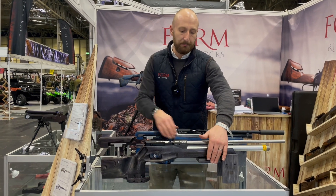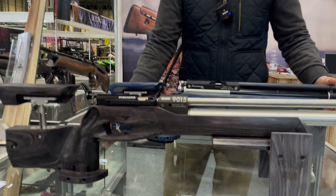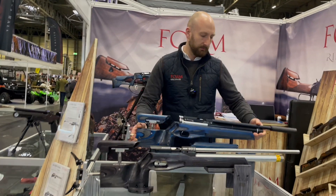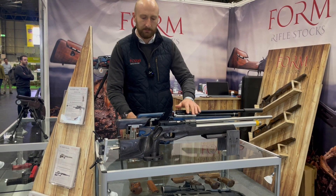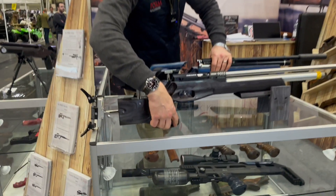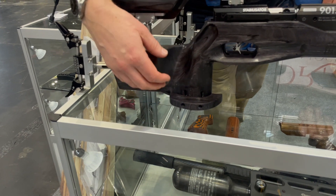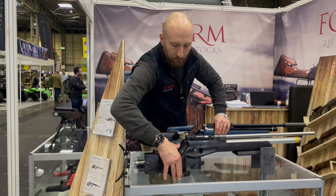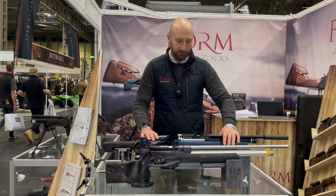We are machining bench rest blocks as well and we also have our palm rest itself — that just tightens up on some T-nuts and you can locate it exactly where you want. We've got a palm shelf which again has got two screws, two slots and we can bring it up or down to fit your hand properly. We've got the grip itself with thumb up and thumb over positions for any different types of shooting.